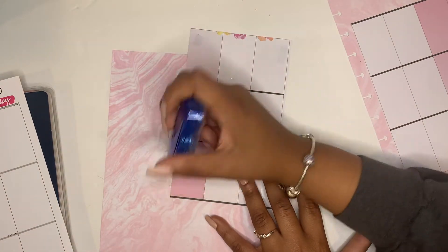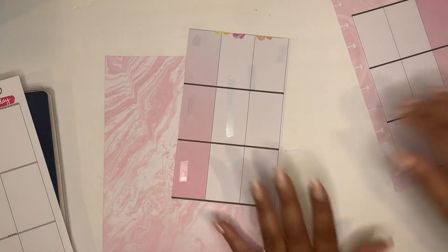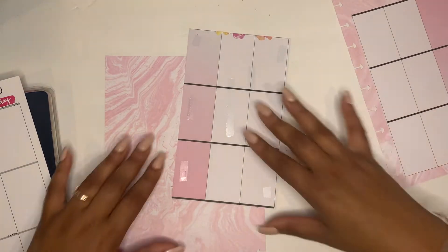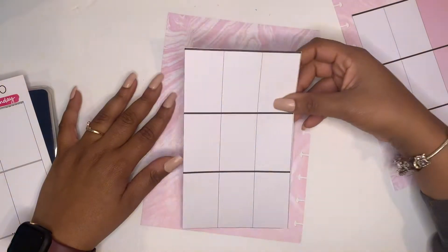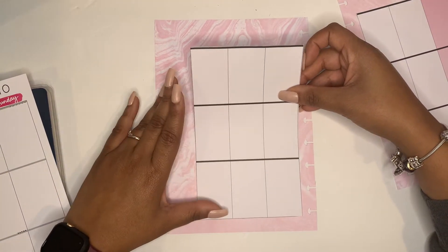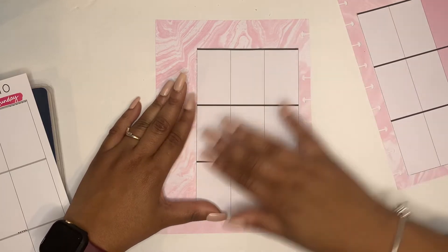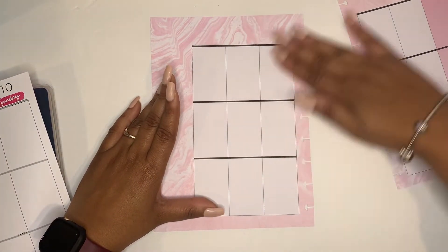I just really wanted to change this week up. My mom had said that my planner looks kind of the same two weeks in a row and I was like, oh my gosh, I have to change it this week and go super off-beat from what I've been doing. So you won't see a lot of florals in this spread.